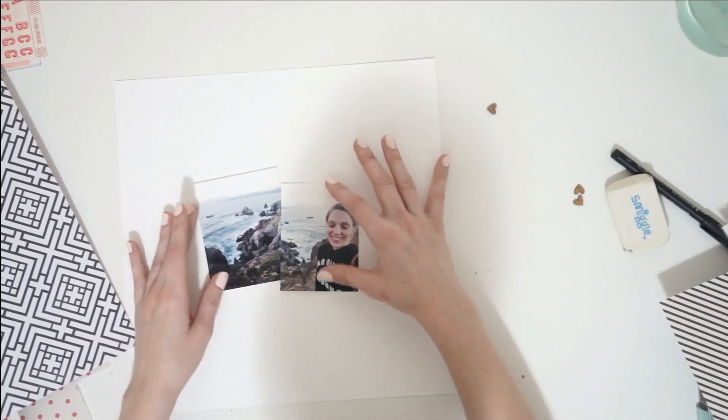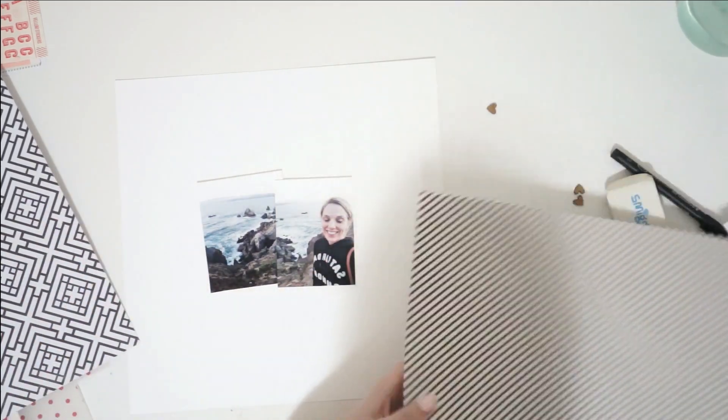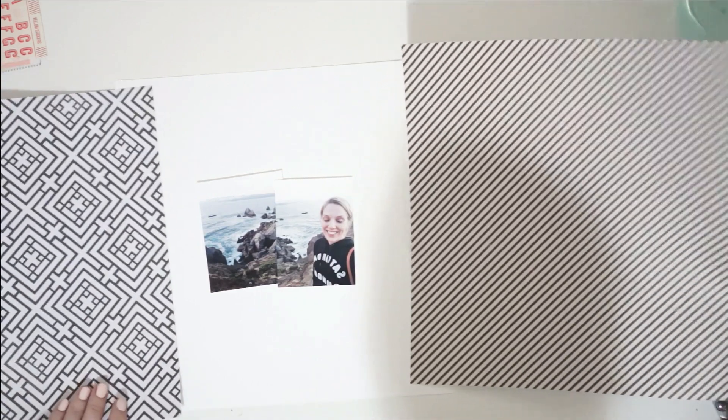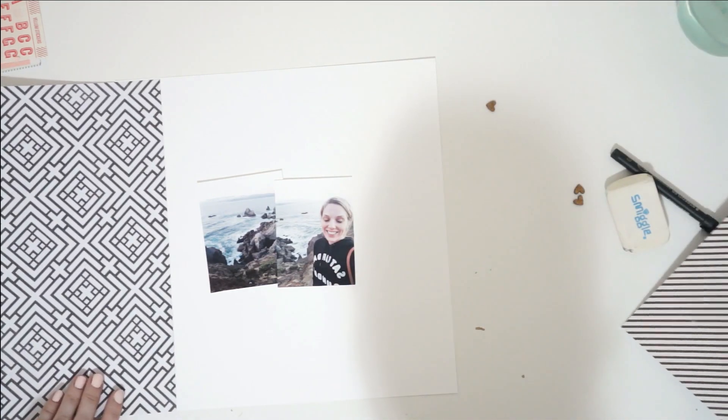Hey guys, it's Laura. Welcome to my channel. I've got a fun layout for you today. I'm sharing the last bit of the stuff I made back in July with my July Scrap My Stash Kit.